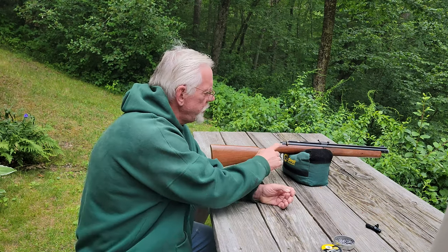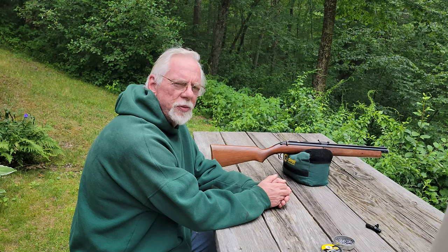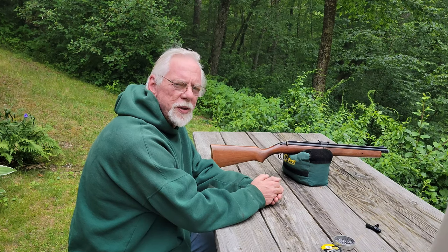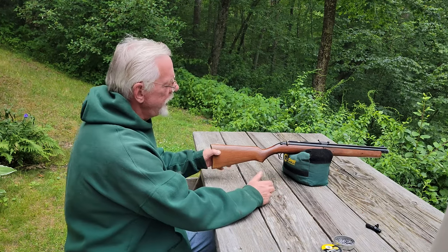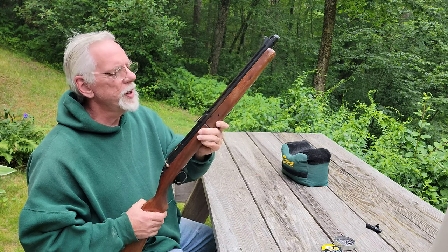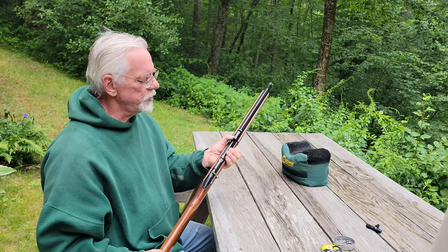It has a solid brass construction — the barrel itself and the pump tube — with the exception of the cocking arm. It's got a walnut stock, which is really hard to find on any gun manufactured today. This one's seen some hard use and probably deserves a refinishing, but I'm not sure I want to do that, because all these marks were put on here by me over the course of a pretty enjoyable childhood. You can see where my hand has worn away the finish on the pump handle, and where the brass is showing through.